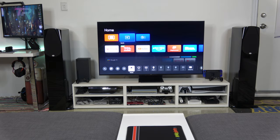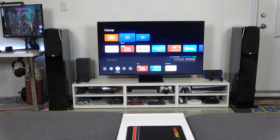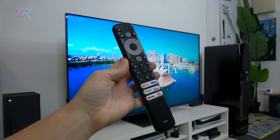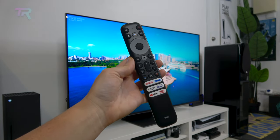TCL has opted to use Google TV as its operating system and it does the job nicely. It's fast, simple to use and gives you access to all your favorite streaming apps. The remote has all the necessary controls, connects via Bluetooth and comes with shortcuts for Netflix, Stan, Prime Video, Disney+, YouTube and the TCL channel.